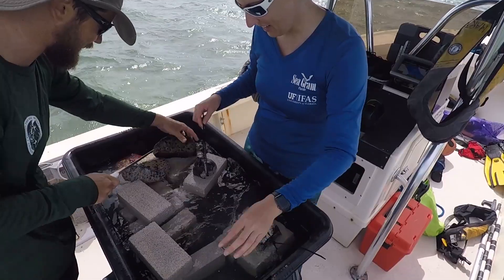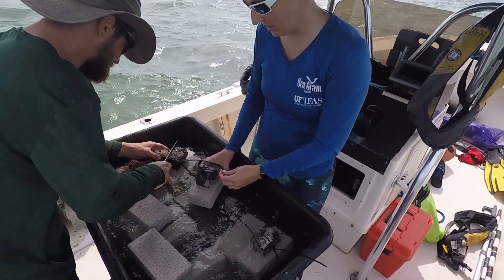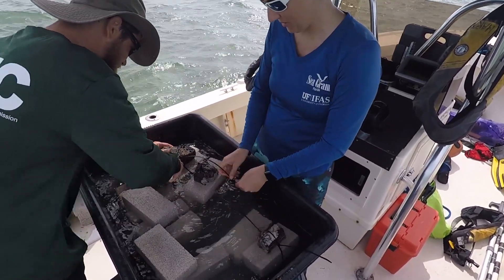We'll see some of the process — you can get in the water, cut up some sponges from the bottom, or stay topside and be part of outplanting them into the nursery itself, and see some of the sponges that have been there for a while.